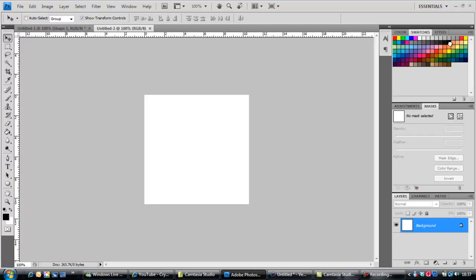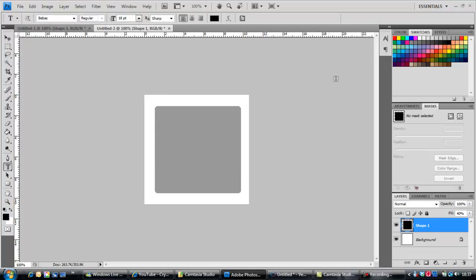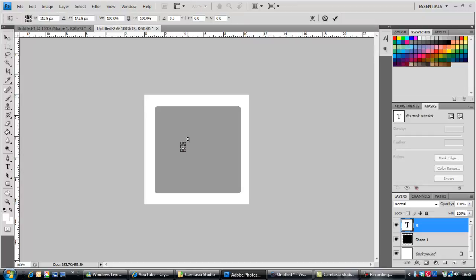You guys can have any shape you want whatsoever, but today I'm gonna have a rounded rectangle. Make that black. Once that's done, grab your text tool — whatever colour you want. I'm using Bebas — I don't know how you pronounce it or anything, but doesn't really matter. Press Control+T so you can make it bigger.